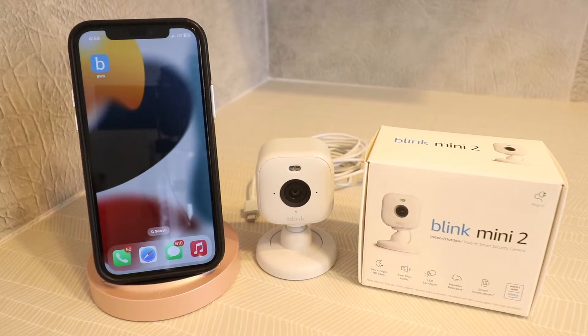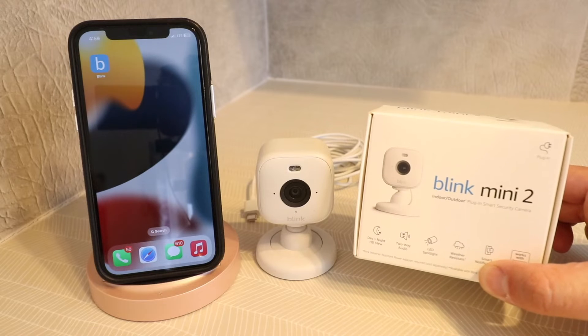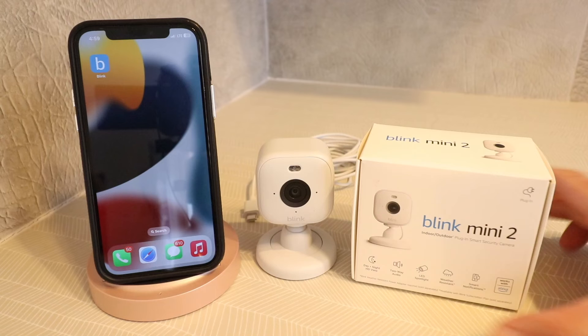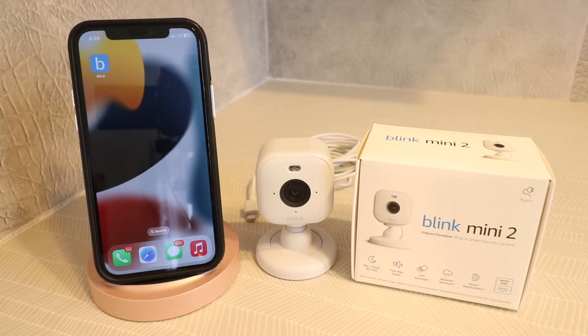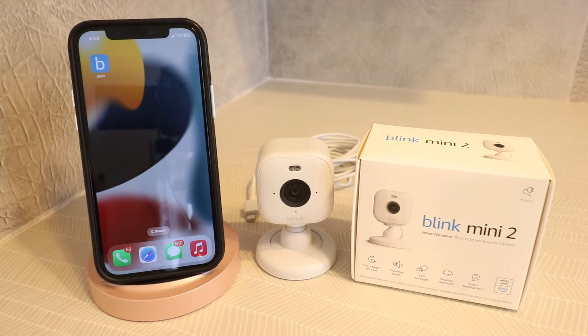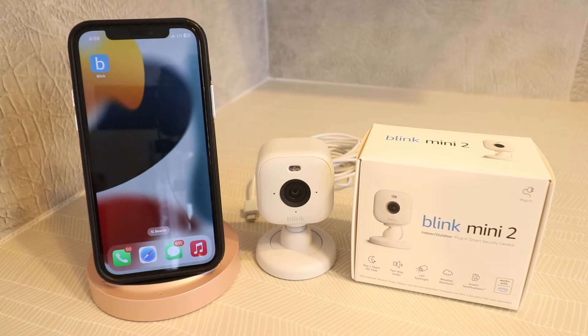Hi, One Hour Smart Home here, and today we're going to show you how to set up the Blink Mini 2 Smart Security Camera, which was just launched in March of 2024. It's an update from previous Blink Mini cameras in that this can be placed both indoors or outdoors, and it has updated night vision with a larger LED spotlight, a wider viewing angle, and better picture quality. It's got day and night vision, two-way audio communication, as well as motion detection and person detection.